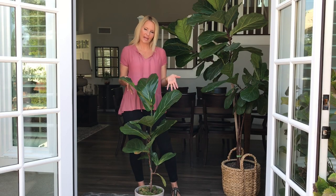Thank you again for joining us on Moody Blooms on this fiddle leaf fig propagation series. Make sure you subscribe so you get the updates on how our cuttings are doing and how this beautiful plant will continue to grow into a tree. See you next time.